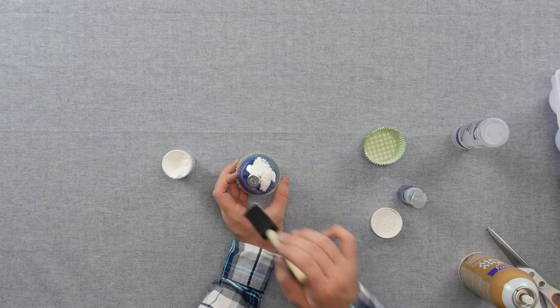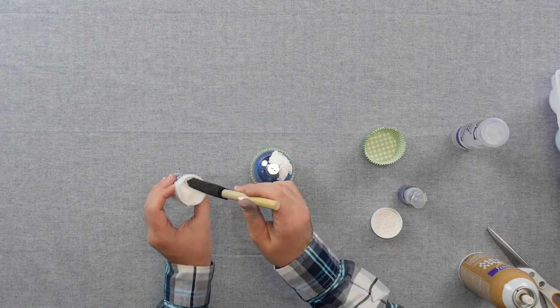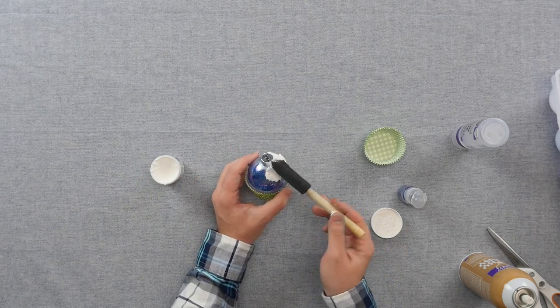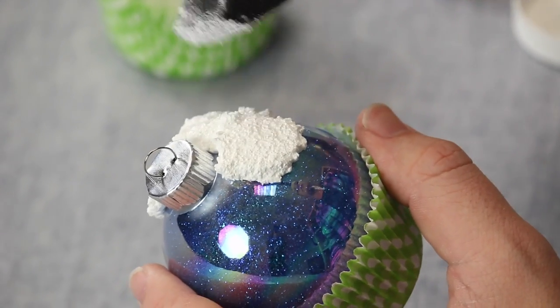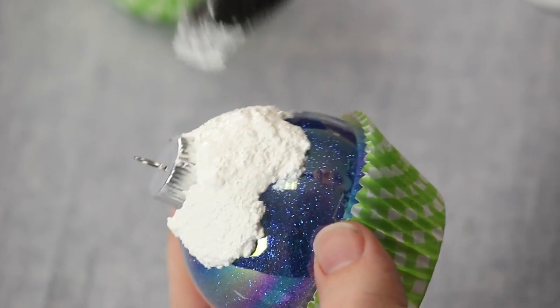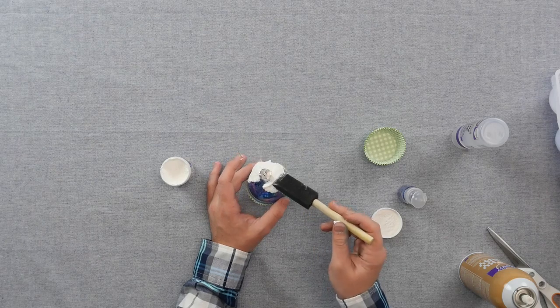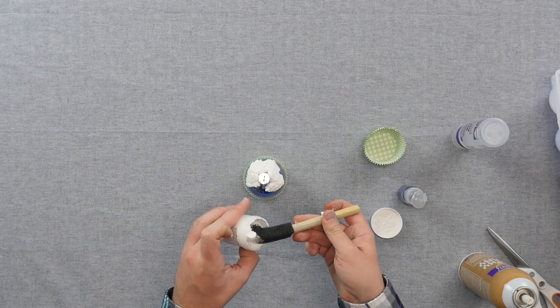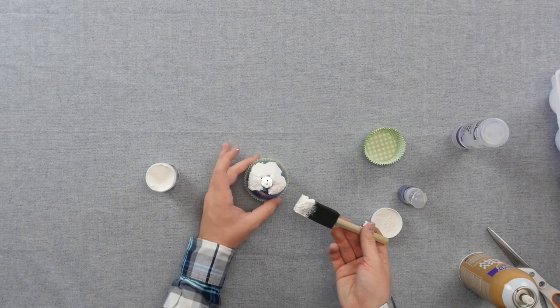Just like this, you want to repeat it around the whole globe. Then you're going to let this dry for the next couple of hours. You'll want to go in and add maybe a little ribbon in here and add it to your tree.